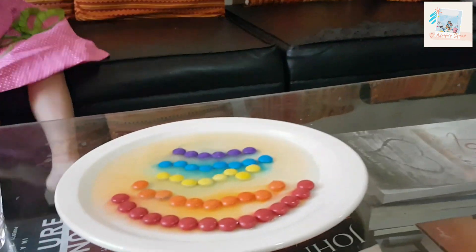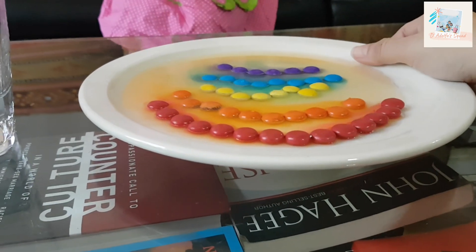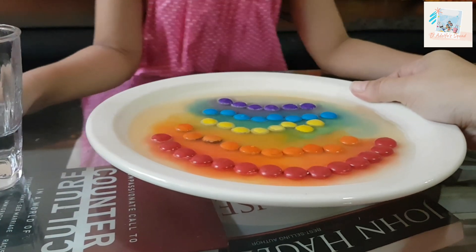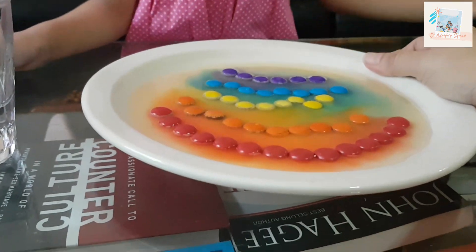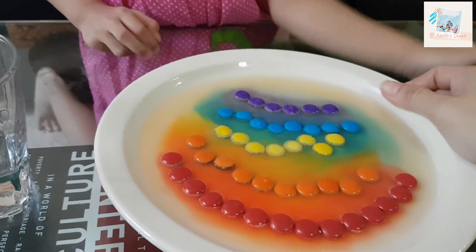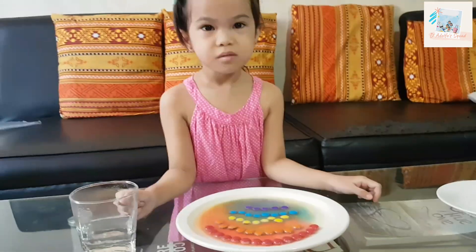Now we are soaking the water. So do you observe what's happening? Yeah! I get it. So what is happening? The color transferred into the water! Wow, it's colorful! But we can still eat it, because there's chocolate and the chocolate is still there. There's no more color on them!